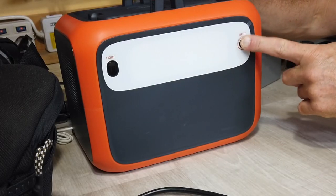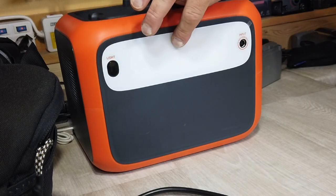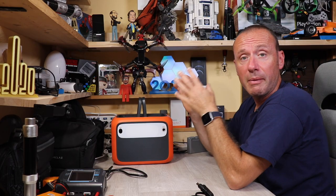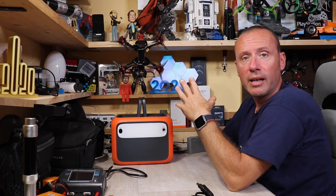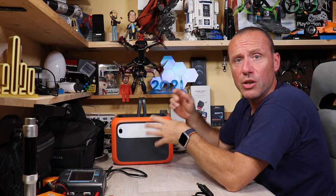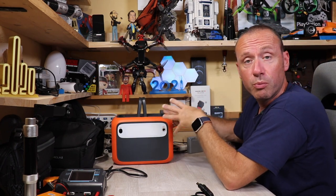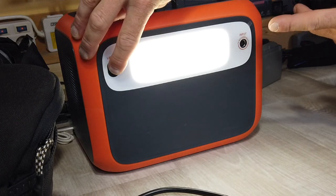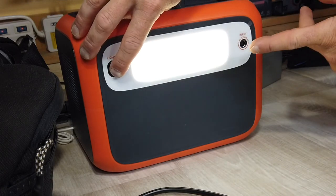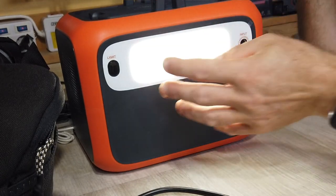C'è anche la possibilità di accendere una luce a LED integrata, molto utile in caso di blackout o in campeggio. Ci sono due intensità di luce: una più forte e una meno forte, più una modalità luce di emergenza SOS.